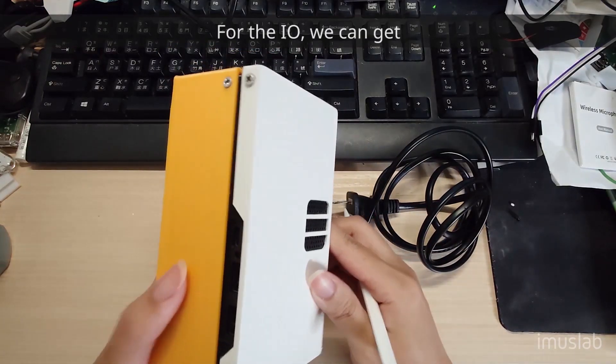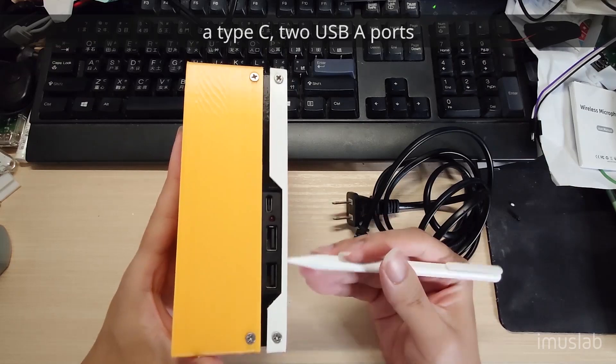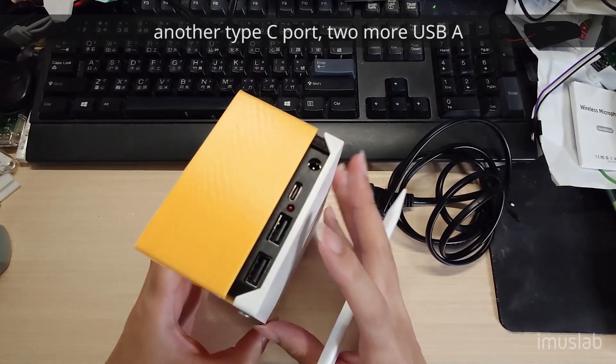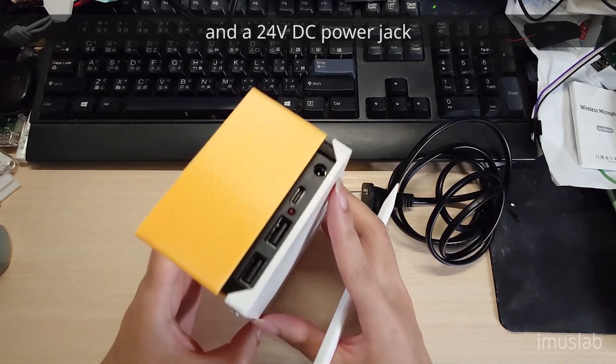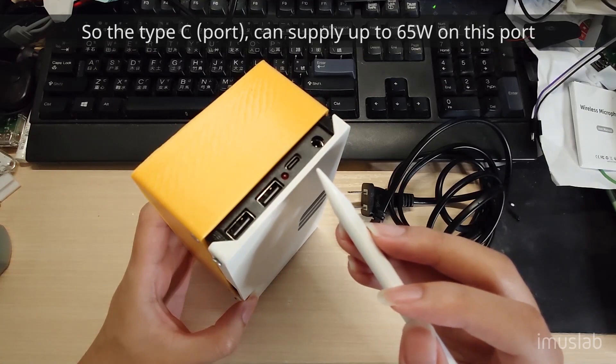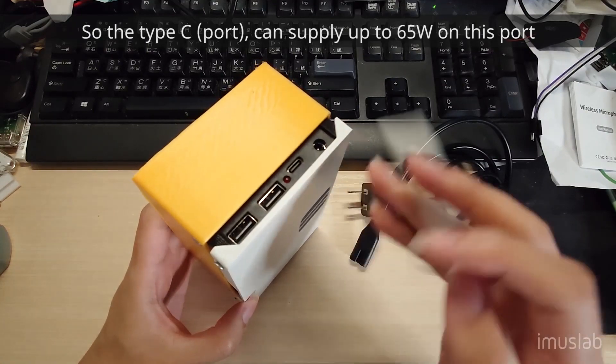For the IO, you can get a Type-C port, two USB-A ports, and on top here you can get another Type-C port, two more USB-A ports, and a 24-volt DC port. The Type-C can supply up to 65 watts on this port.